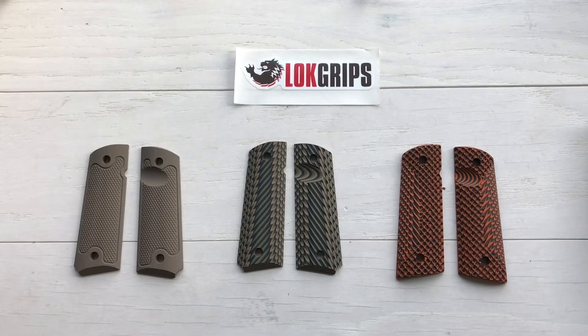Hey everybody, Desert Guardian here, and today we're going to talk about something a little bit different than what you're used to from me. We're going to talk about grips, but specifically 1911 grips. I was talking with the folks over at Lock Grips out of Michigan and they sent out three sets of grips for me to try out.